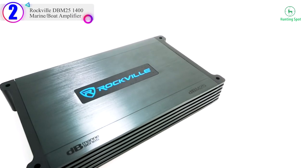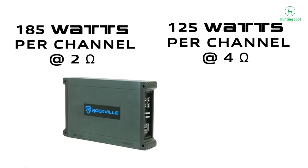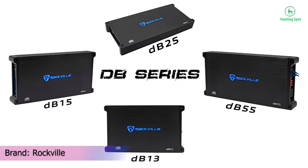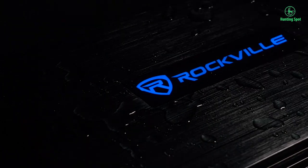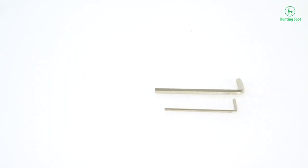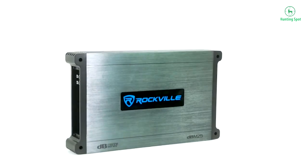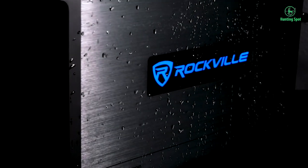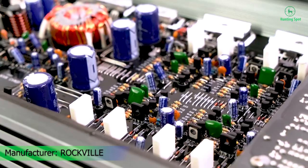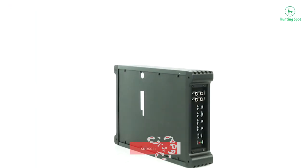Number 2 on our list is the Rockville DBM25-1400 Marine / Boat Amplifier — a 1500W Class A/B 2-channel marine amplifier with terminal covers. SEA compliant power ratings: at 2 ohm, 185W x 2 channels; at 4 ohm, 125W x 2 channels. Peak power ratings: at 2 ohm, 750W x 2 channels; at 4 ohm, 500W x 2 channels; at 4 ohm bridged, 1500W x 1 channel.